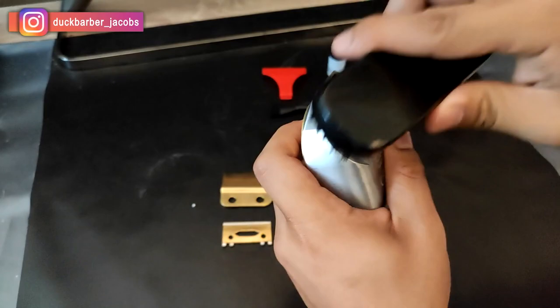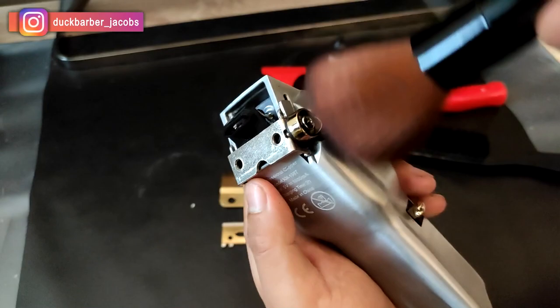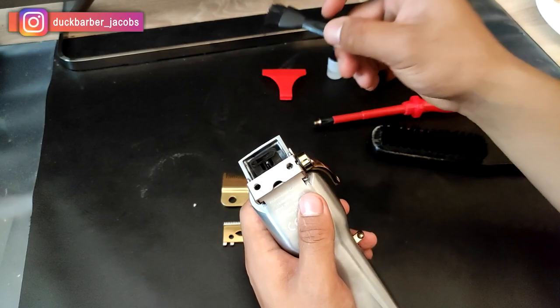Take them off and brush your hair clippers clean so that you can put it back together and cut hair. You can get those brushes from a dollar store, Walmart, any cosmetic store, beauty shop, or even Amazon. It's nice to keep everything clean every time.